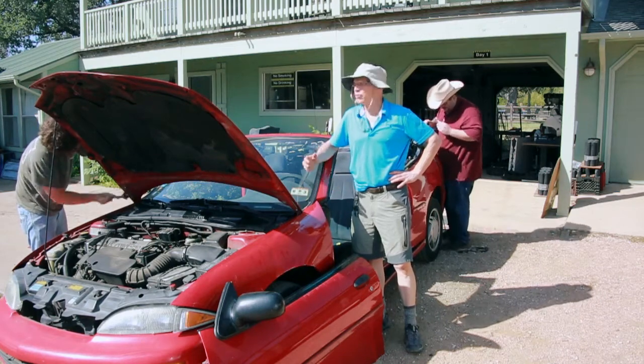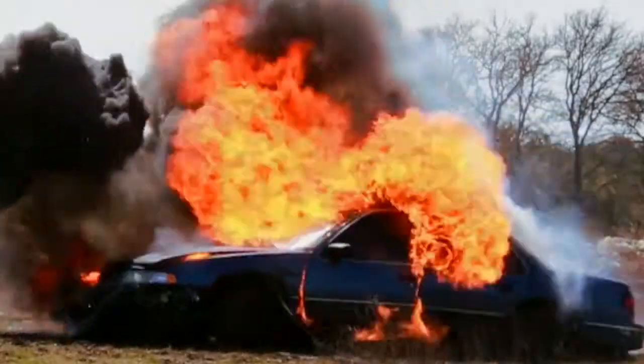Hi, I'm Steve Wolf, and today we're at Stunt Ranch in Austin, Texas. I bet you've watched movies before and seen cars blow up and wondered how they do that. Well, today I'm going to show you.